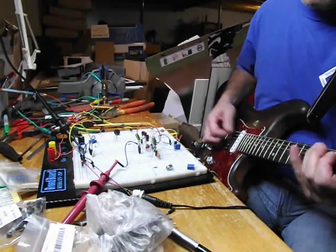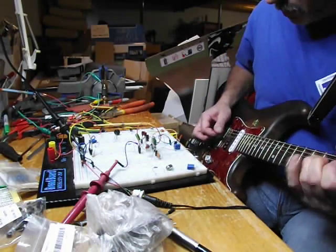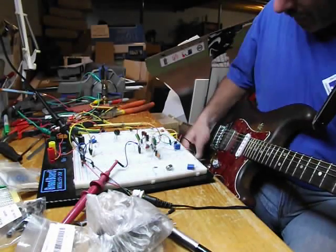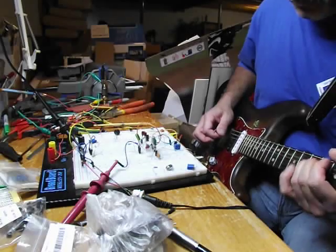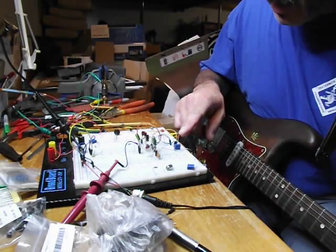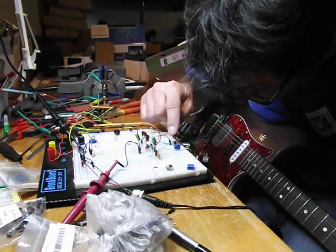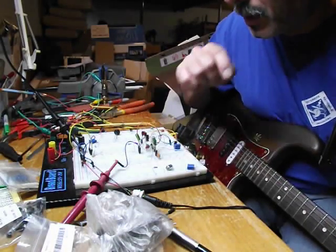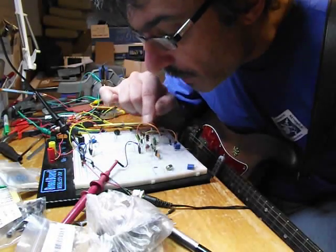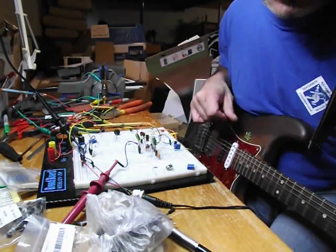Go to the neck pickup. Roll the volume back on. One thing I've done here that's not on any of the schematics: I've got a 0.01 cap from the collector to ground on Q1, and a 150 picofarad cap on the collector to ground on Q2. Otherwise you will be hearing radio stations bringing you the word of God.